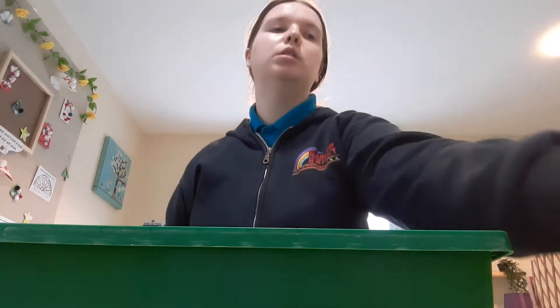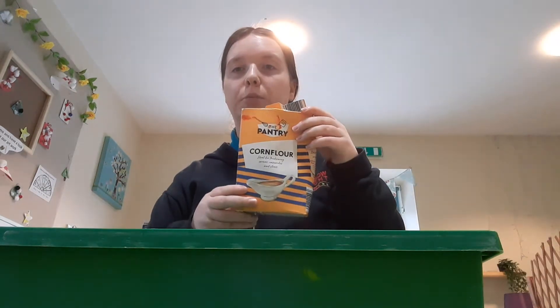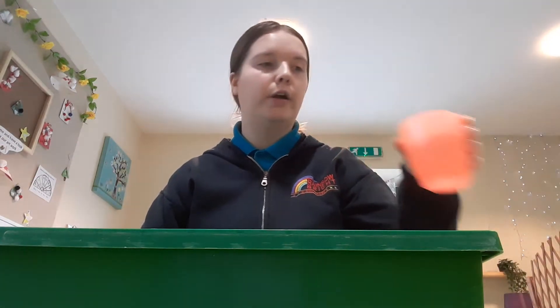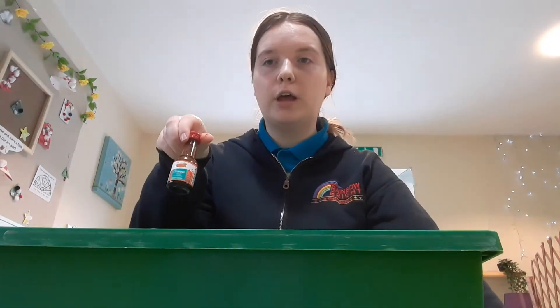So what we will need is a tray to make our glup in. We'll need some cornflour, a cup, another cup of water, a spoon, and some food colouring.